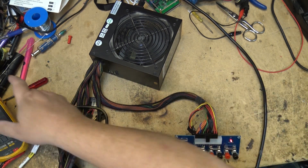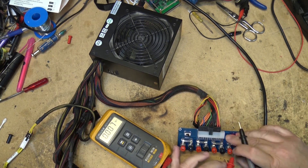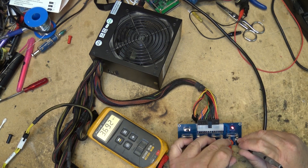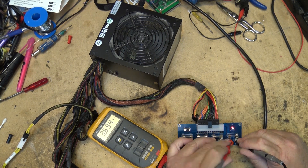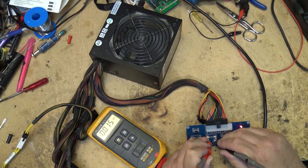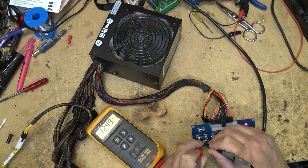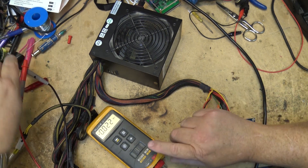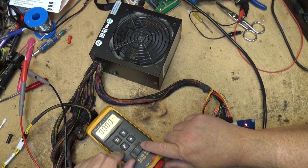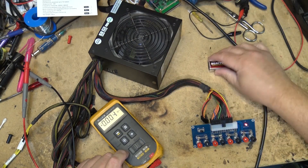If we measure the voltages here, they're all labeled. 3.3 volts reads 3.6 under no load. The 5 volt supply — my battery is weak on my meter, so that's why the voltages are probably reading a little bit high. The 12 volt supply reads 13.6, and the negative 12 volt supply is negative 12.4. Let me change the battery on my Fluke and see if I can get the accuracy a little better.